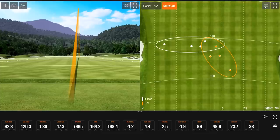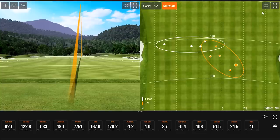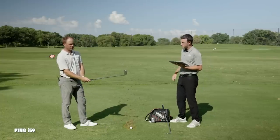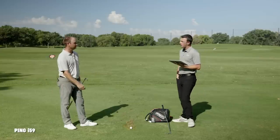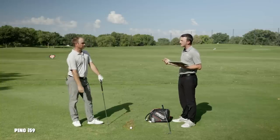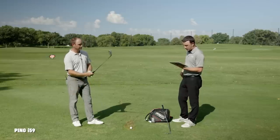I almost shanked that one. You had three that were as consistent as any three shots, then ruined it. So Thomas, you've got 10 shots in now. On feel and sound compared to the T-100 — what did you think? The T-100 felt a little bit softer, a little bit quieter. The I-59 was just a little bit louder, a little more crisp off the face.